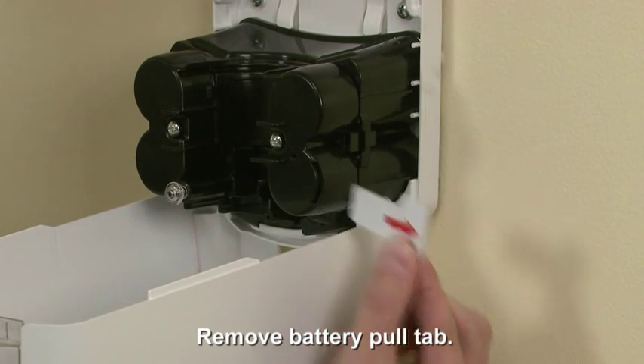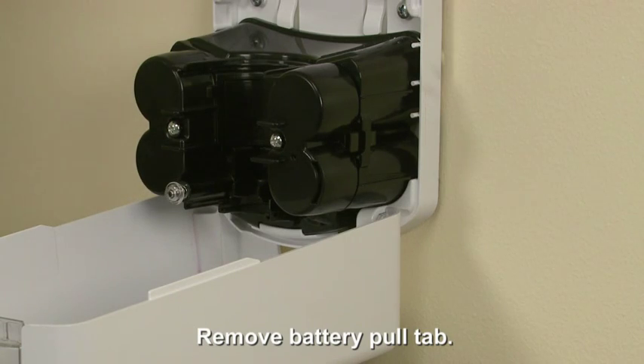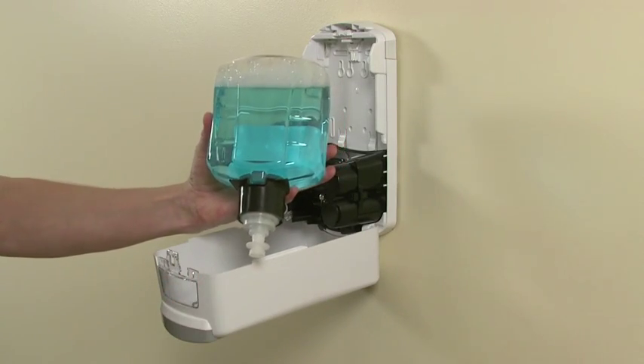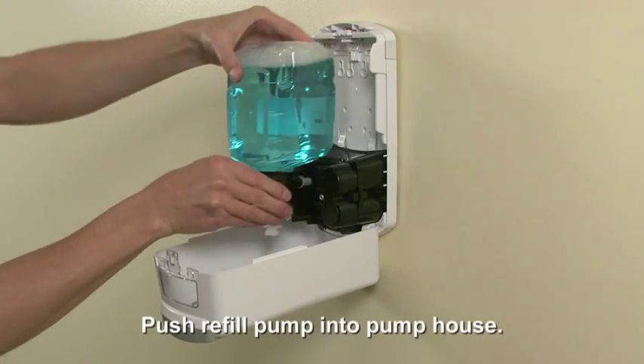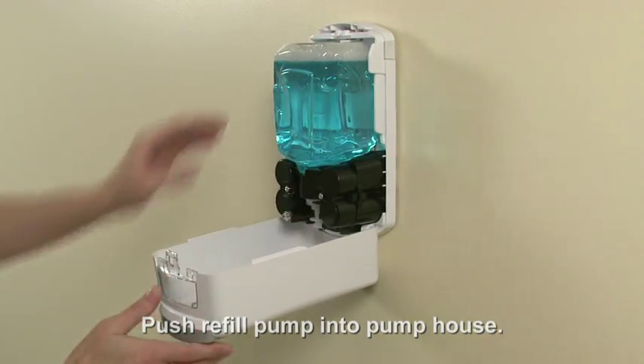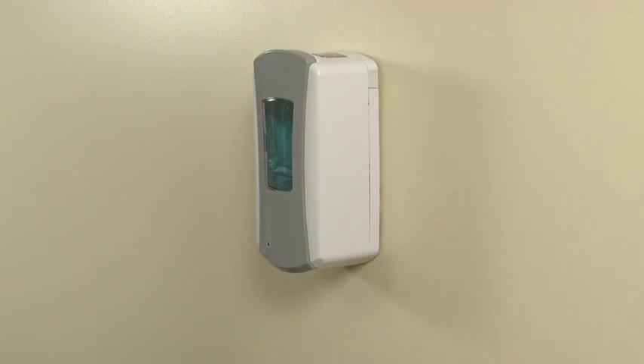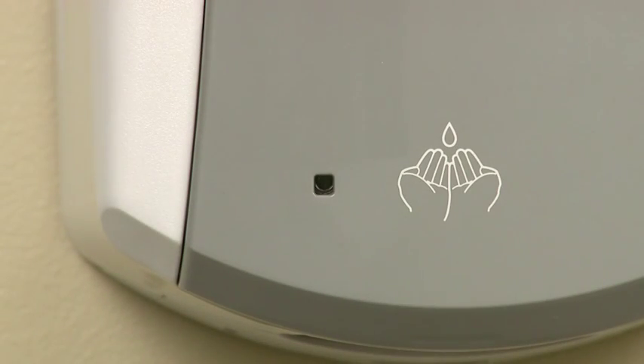Remove the pull tab to activate the battery pack. Remove the cap from the refill pump and push the refill into the pump house until it's secure. Close the dispenser and check the battery indicator. The light will initially alternate blinking red and green. If the refill is properly loaded, the light will blink green after a few moments.